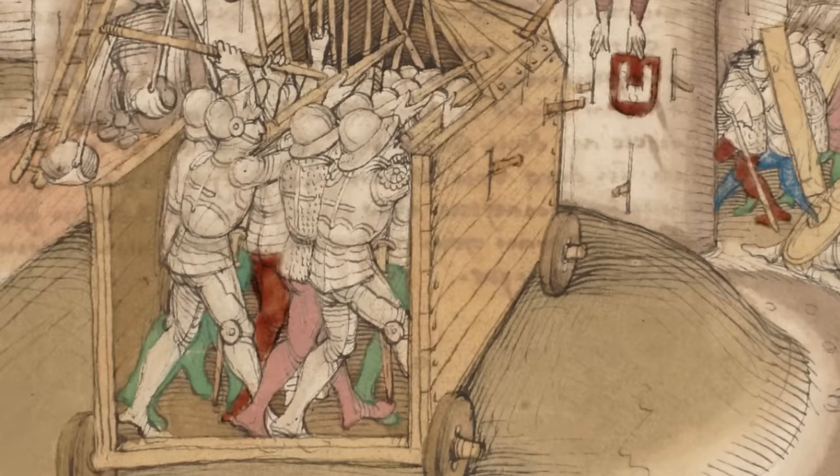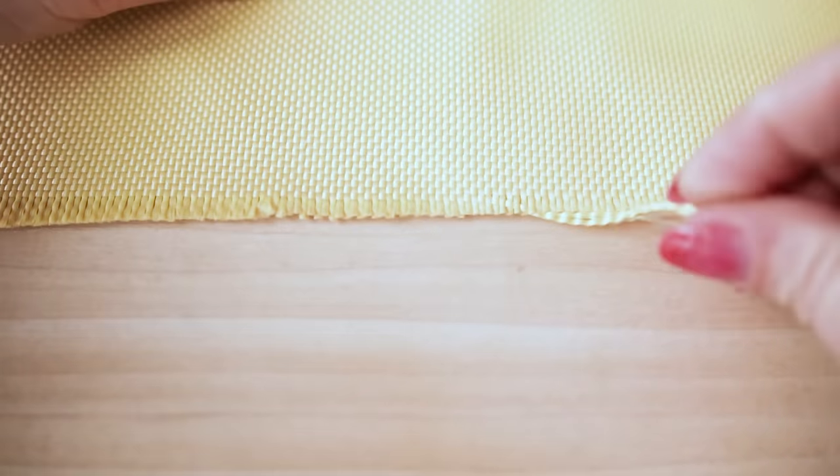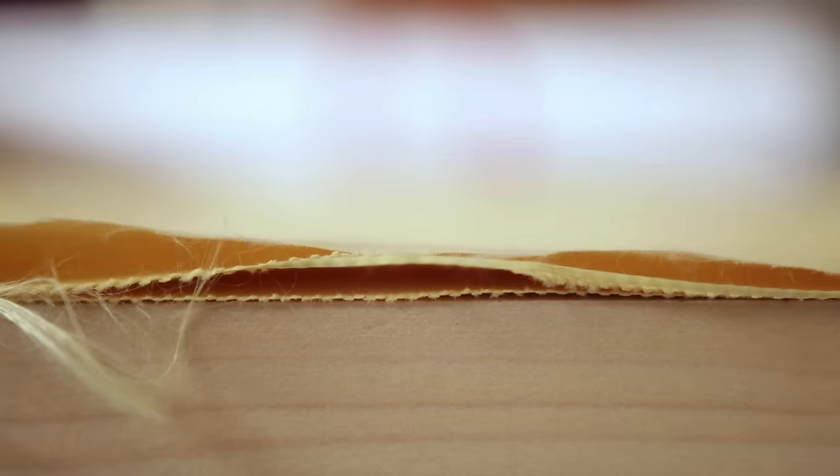Thousands of years of armor development and evolution has led us to its modern descendant: the bulletproof vest. Bulletproof vests are often — not always, but often — made of Kevlar. Kevlar is a fabric made of aramid, a particularly strong and heat-resistant synthetic fiber. It can be woven in lots of different weights and weaves. It looks a little like silk with a similar sheen, but it absolutely feels like polyester. Each individual thread is pretty strong, but the real ballistic strength comes from stacking many, many layers of Kevlar on top of each other to create an armor-plate stack.